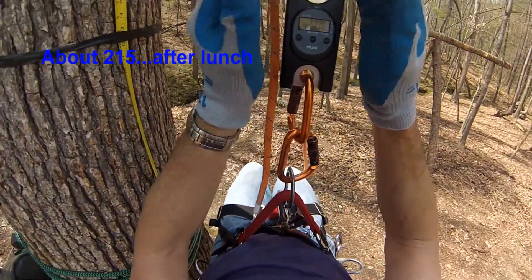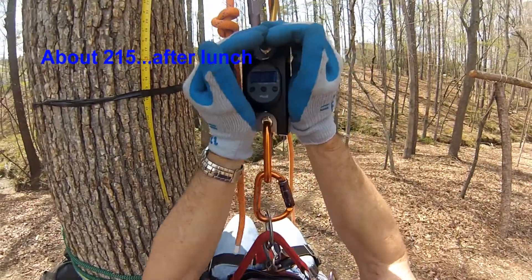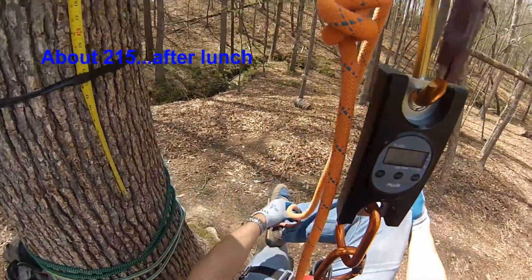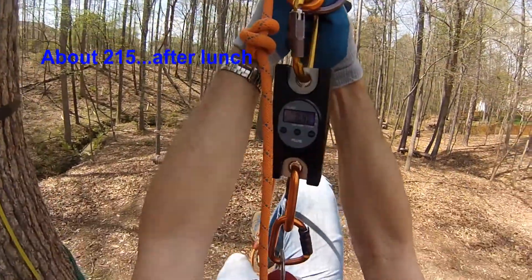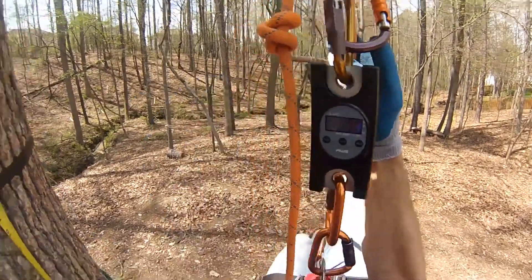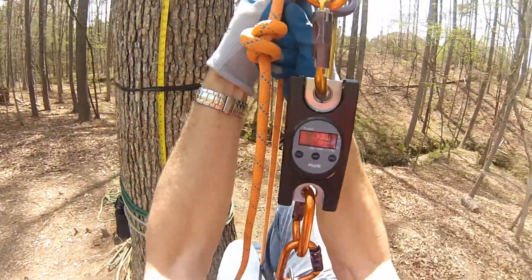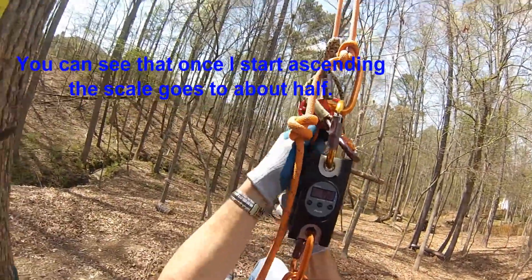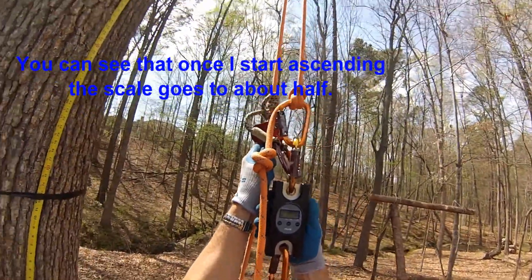When I engage the DDRT system by standing on the other leg and using the mechanical advantage, from my perspective looking at the scales it goes to about half of the weight. So from my perspective I'm lifting half of the weight, but we know in reality I'm lifting all of the weight. If somebody was standing on the ground looking at me, they would agree that I am lifting all of the weight — and indeed I am.